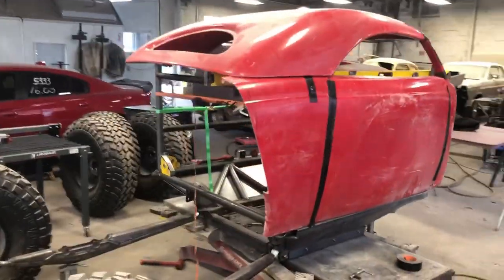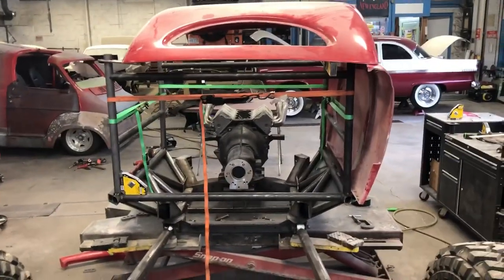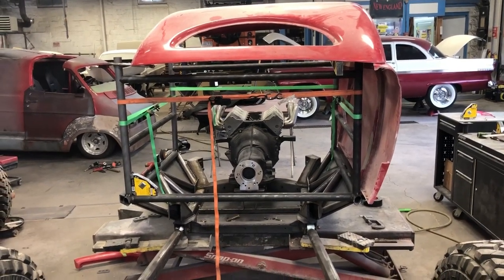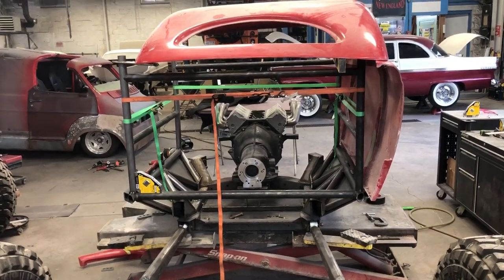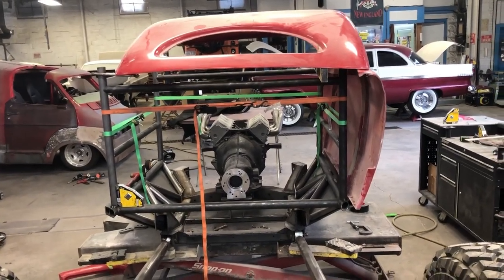Another problem you can see from the back — this thing's way wider than the original body, so we've got to stretch some stuff. We've got a bunch of work, but I kind of just want to give you guys a little update of what we've got going on.